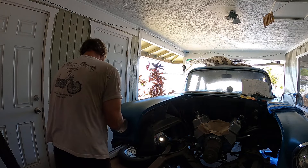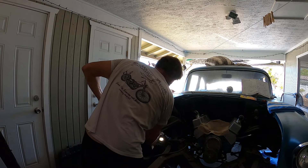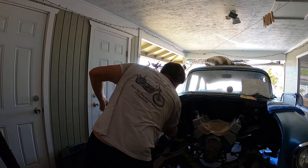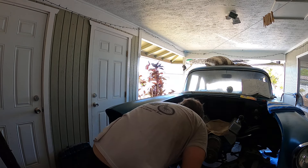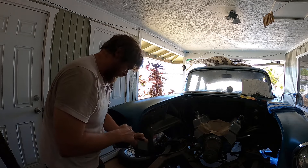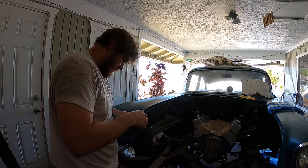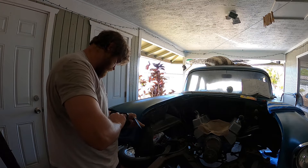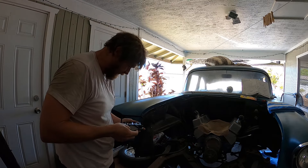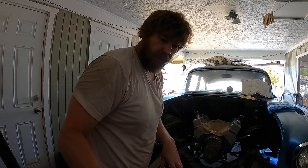I'm going to take this — oh my light just broke. God damn it. Well, if you like watching somebody screw up all the time, this is perfect.